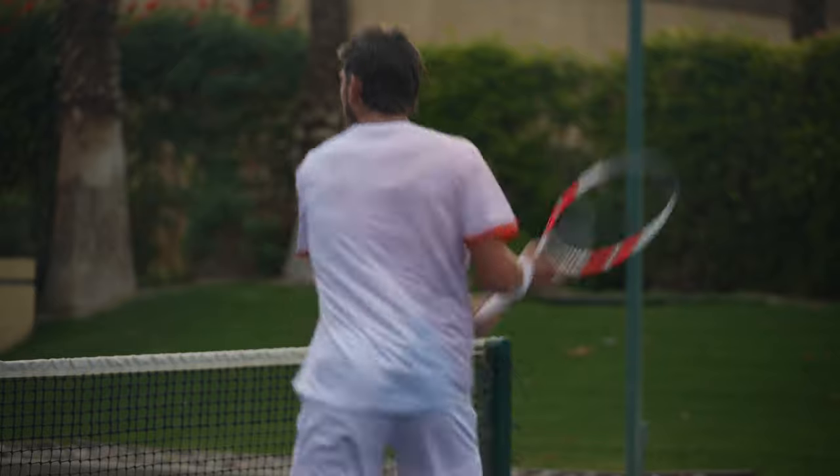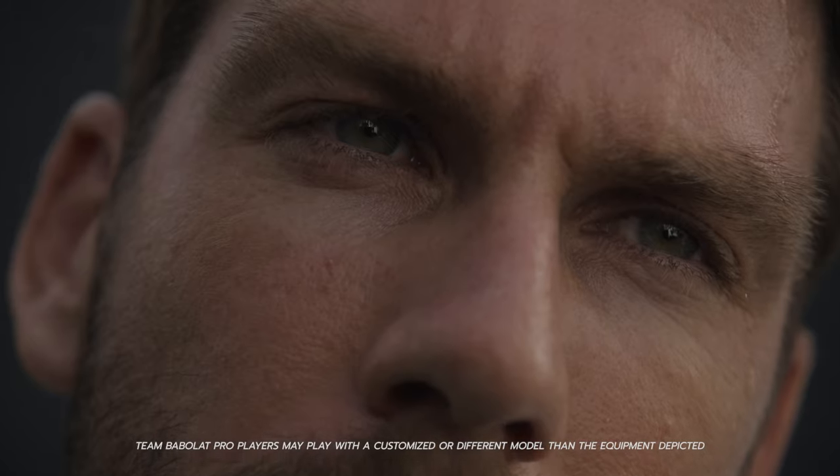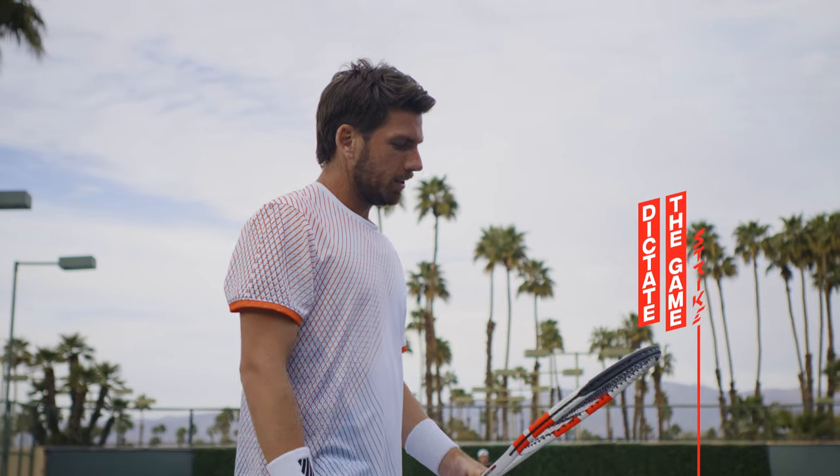So to actually be involved with Babolat and to have them asking me what I like, what I don't like — a dream come true for me.